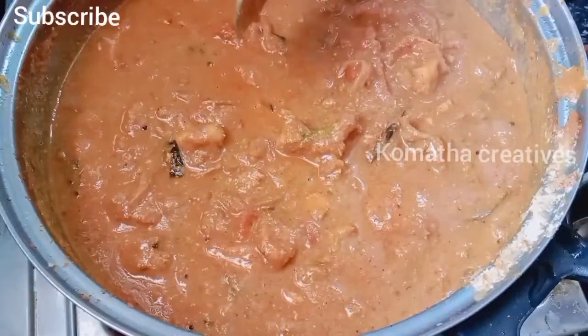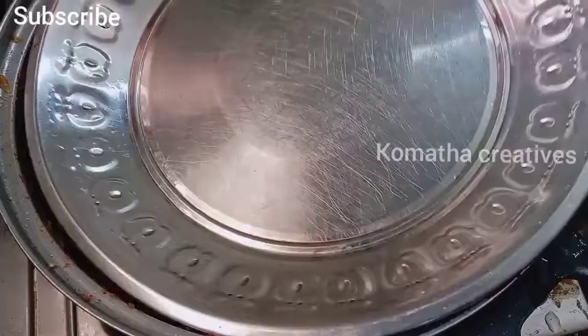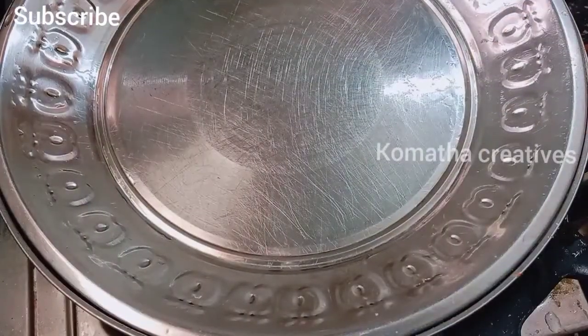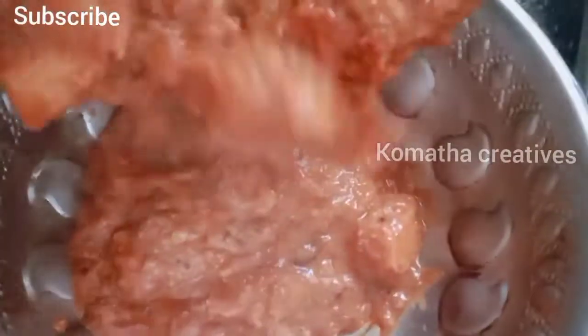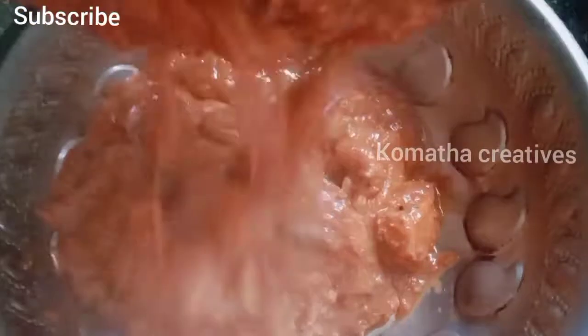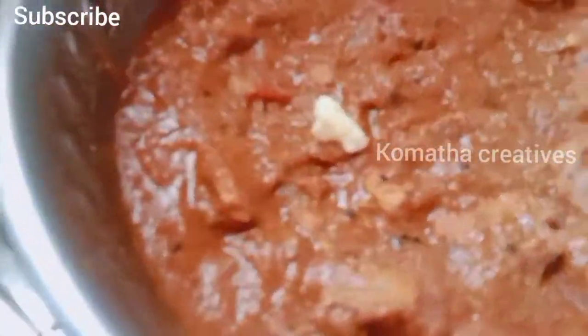Put a little salt. Now we close it and cook for 10 minutes. Now we are ready to put it on the plate.